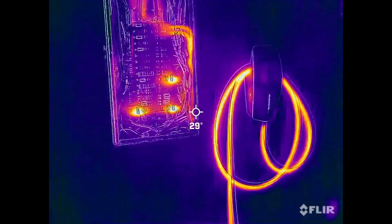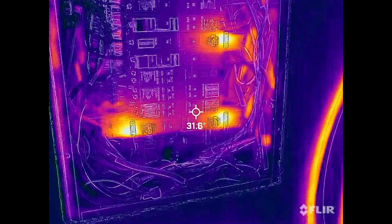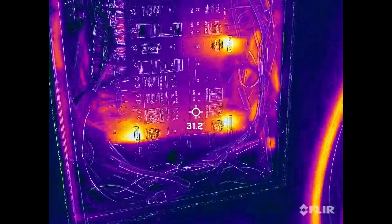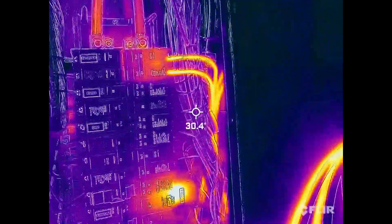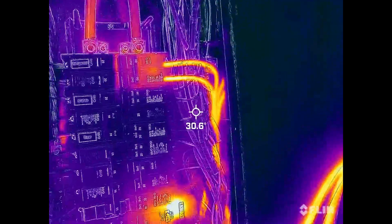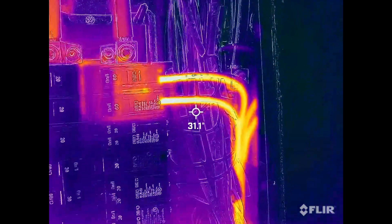So you can see what breakers are hot or not hot. You see these two GFIs are warm. That one's warm and you can see our new one. It's a little warmer, but it's not hot.